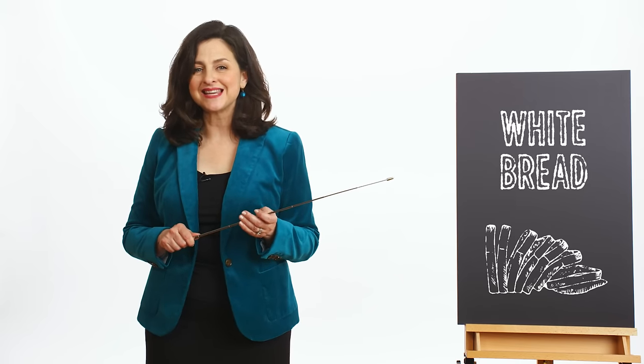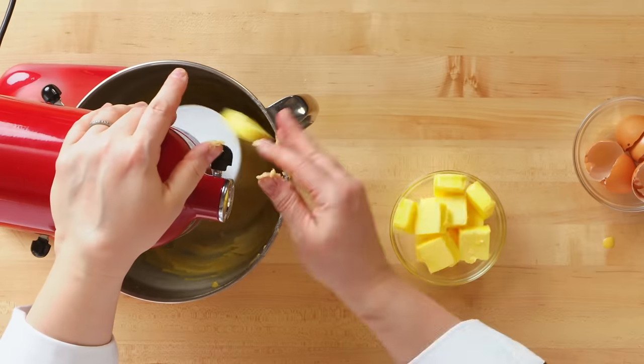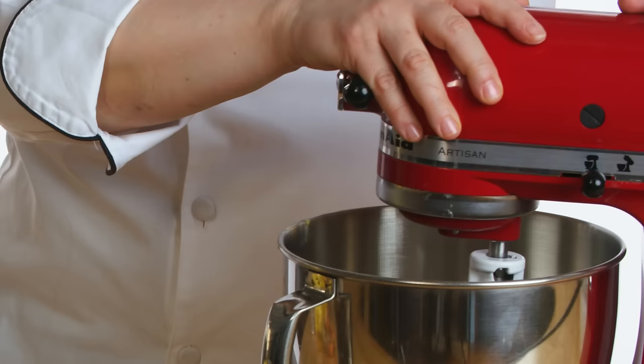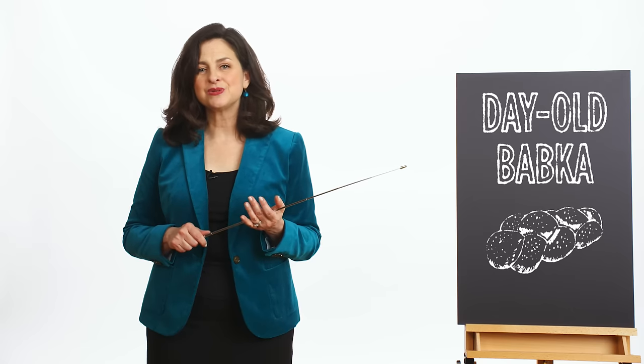When you use a bread like Emily did, it's synthetically fresh — it's going to soak up a lot of the custard right away and make a really wet French toast that falls apart almost immediately. Penny used a day-old babka. The babka has a lot of fat in it, which interferes with the soaking in of moisture from the custard. It's also been kneaded, so you've developed some gluten, which makes for a chewier bread that also impedes soaking. The fact that it's day-old means it's already lost a lot of moisture, so it's going to want to soak up the custard just enough. Day-old bread is traditionally used to make high-quality French toast for all of those reasons.